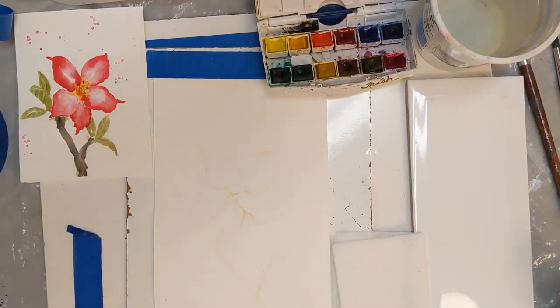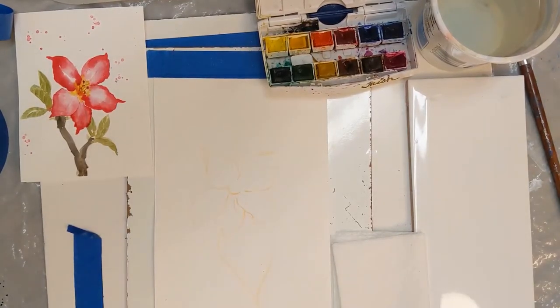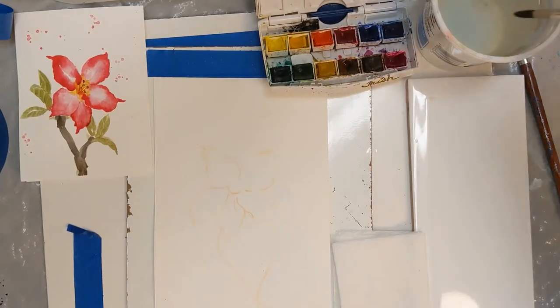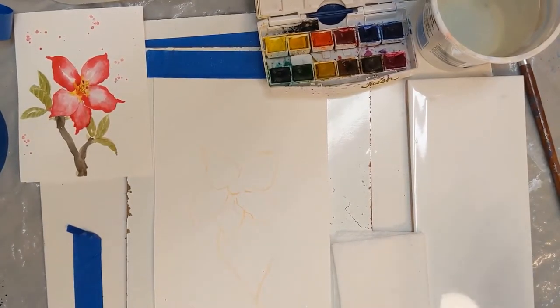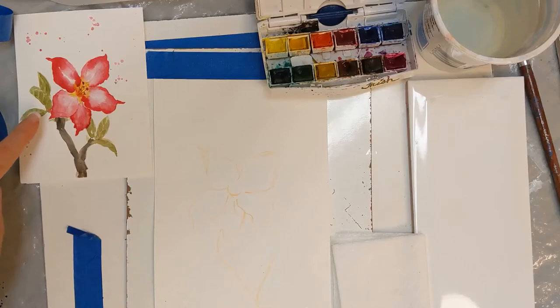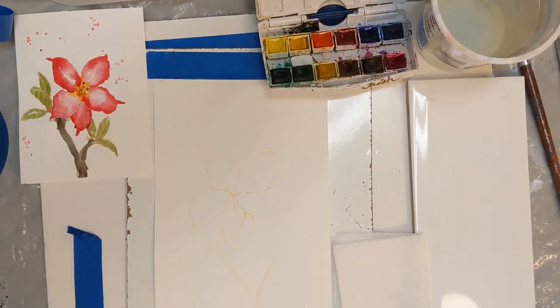Hi everyone and welcome back for another class. Today we are going to be doing this cute little desert rose here. They are probably another one of my favorite plants. They like drier soils but they do well in high heat. I've got two of them now and I love how the branches tend to be more bare and then they've got these vibrant flowers on them, and the leaves are kind of sparse so they just have a distinctive look.